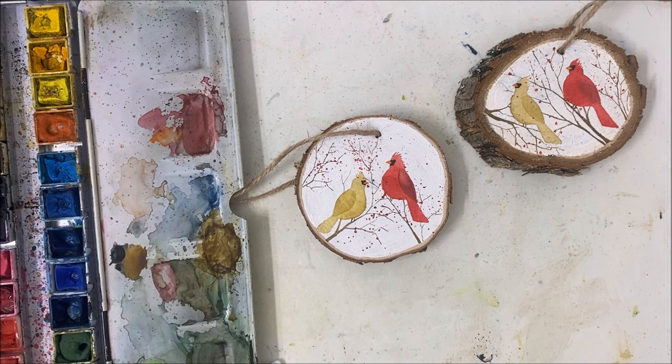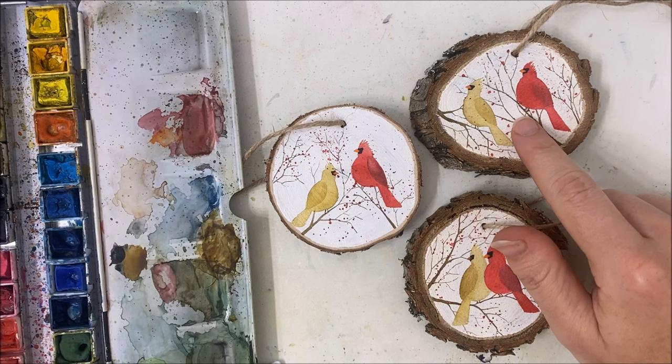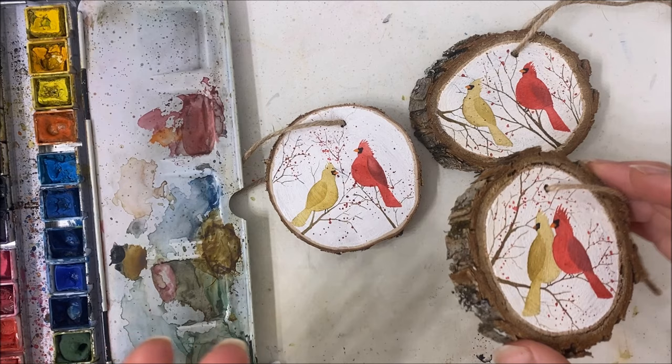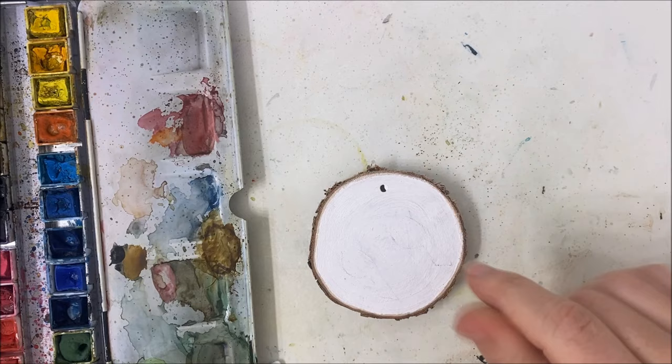Hello, my friends, welcome to another watercolor tutorial. We are going to be painting these beautiful cardinals today. I have three different variations here and I'm going to be painting this variation today, but you don't need a wood slice to paint this — you can just use a regular piece of paper and make this a Christmas card or greeting card or a card for winter. I'm just painting these on wood slices because I'm painting them for somebody.